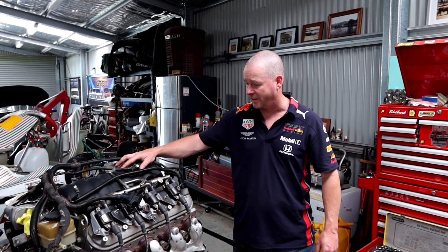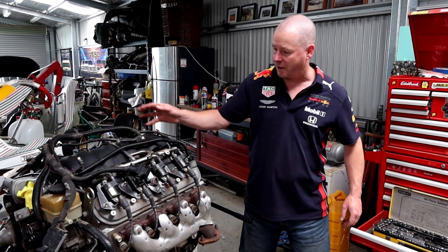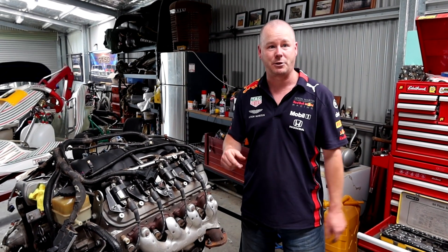Welcome back to Colony Garage, it's Fred here. On today's episode, part two of our six litre LS build, we're going to start tearing this engine down, drop the oil, get rid of all the cabling and coil packs and all the rest of it, start stripping it down, get ready to send some bits off.